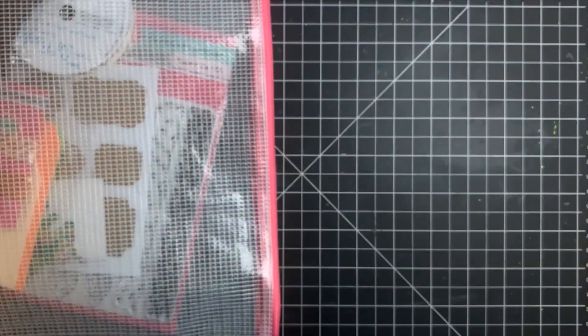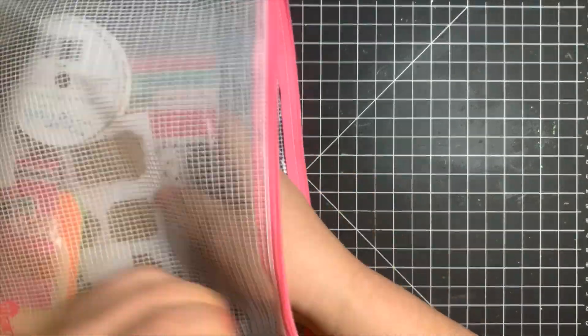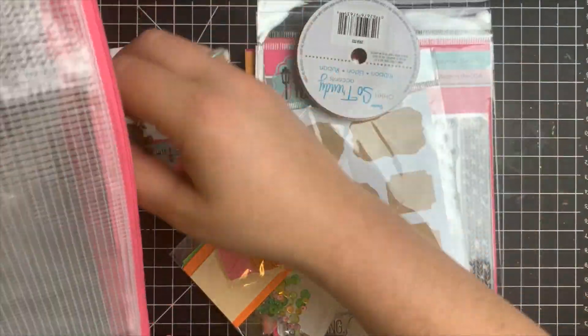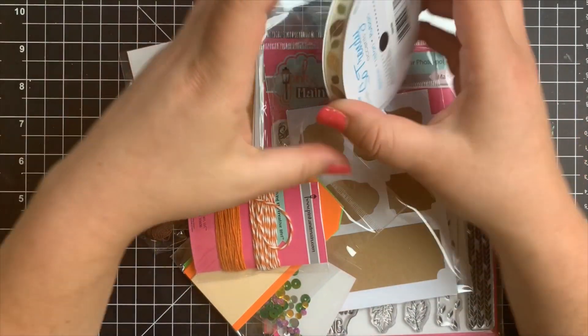As far as the contents of the kit, we have tons and tons of goodies in here that I can't even possibly use them in just five cards. So this stuff will last you a long time.